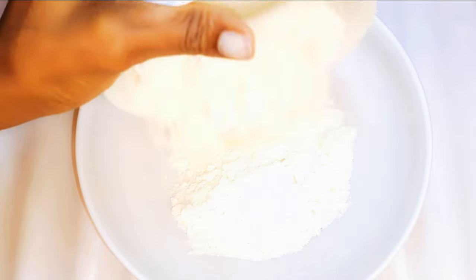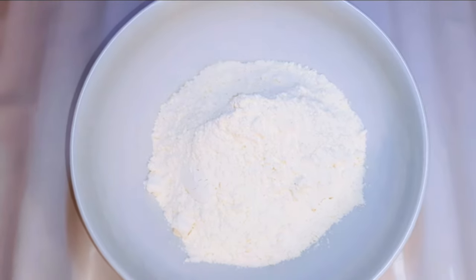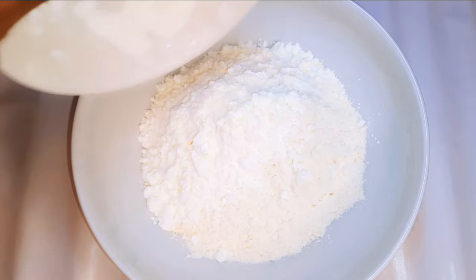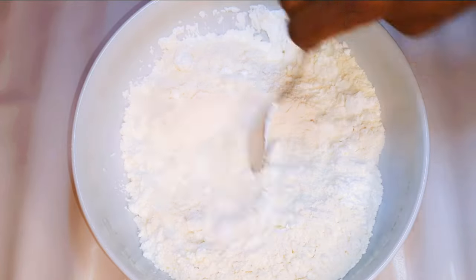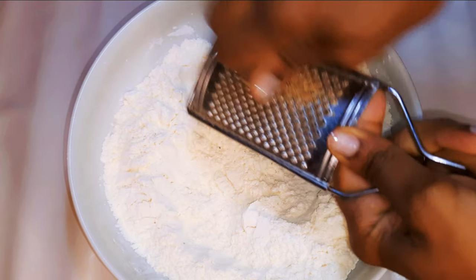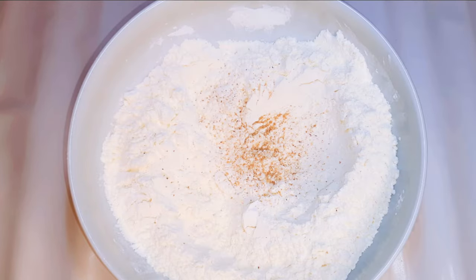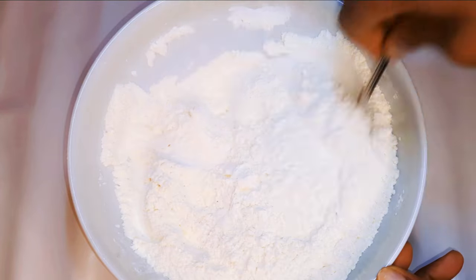I'll get a bowl and come in with about 300 grams of regular flour, then 100 grams of cornstarch and give it a good mix. The cornstarch will increase the softness. I'll grate in a little bit of nutmeg and a pinch of salt to taste, then give it a very good mix.